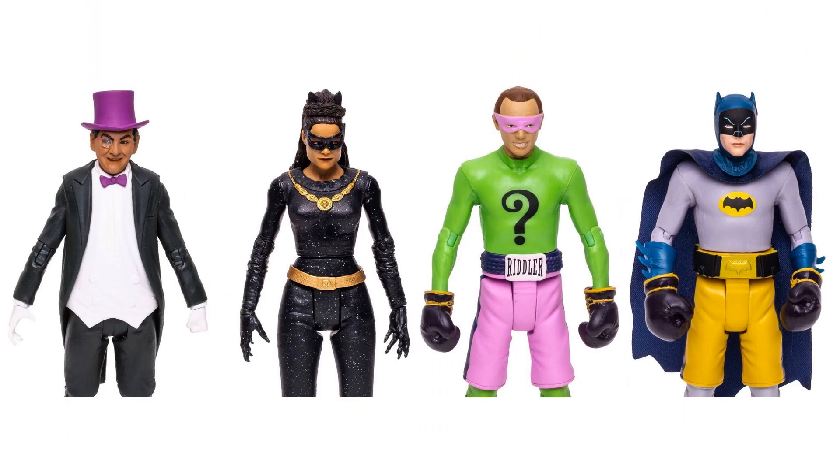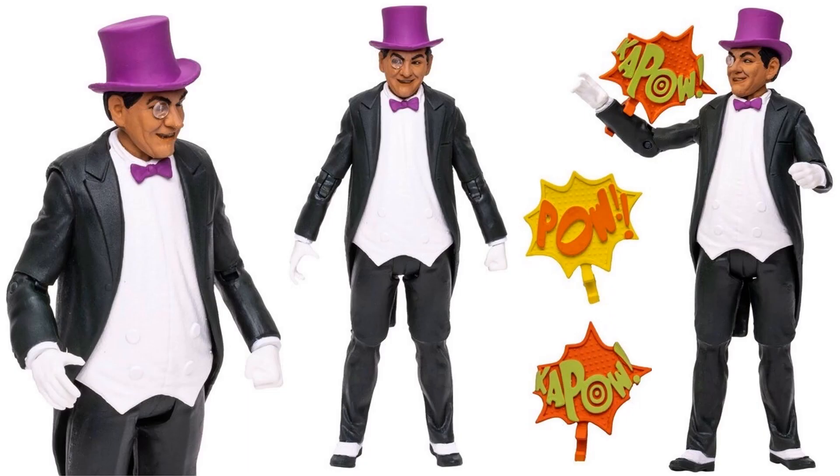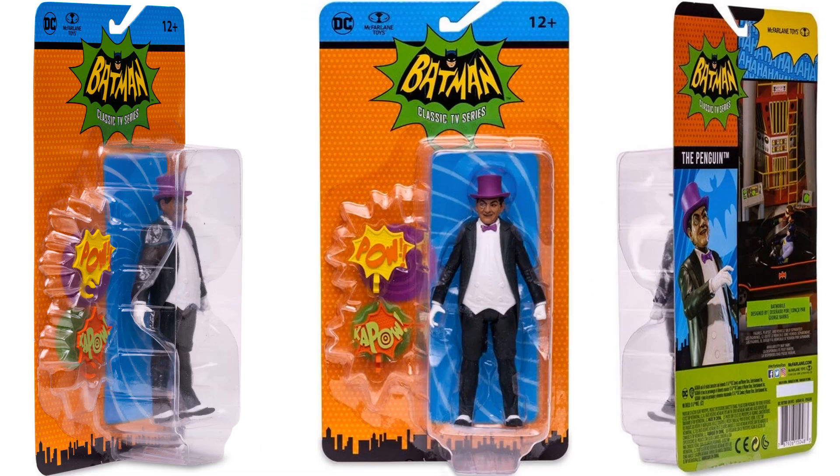There are your other two reveals - your Penguin and your Catwoman. There's your Penguin pre-order image. Burgess Meredith played Penguin back in '66 Batman. There he is with his little spectacle over his eye. 'Kapow' and 'Pow' are his two effects. He does have his top hat on and his little suit with his little purple bow tie. There he is from all four angles and in package.